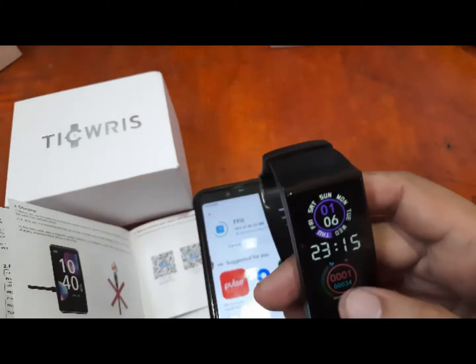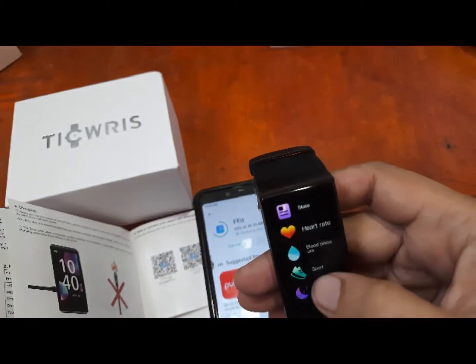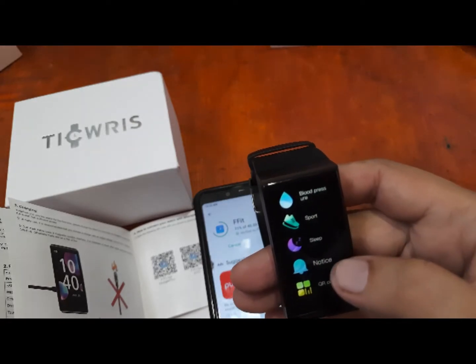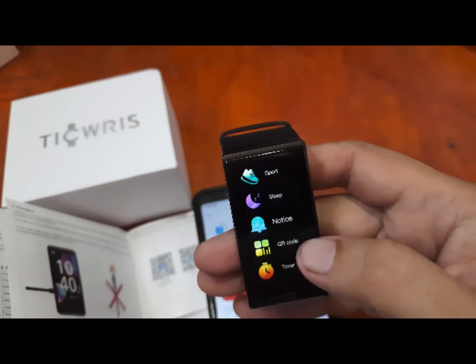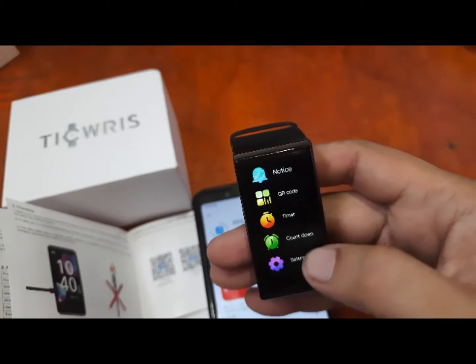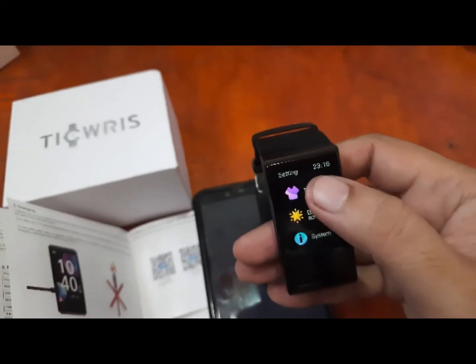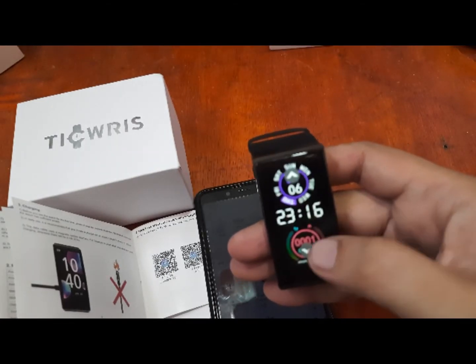We are already around 60 percent downloaded. For the menus on the watch, we have heart rate, blood pressure, sports, mental monitoring, sleep function, notifications, QR code, timer, countdown, settings, and themes.